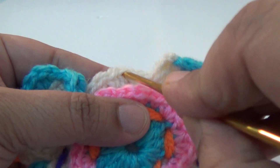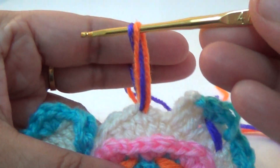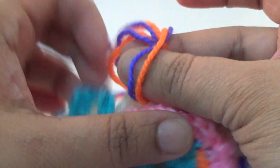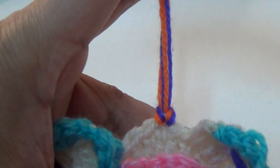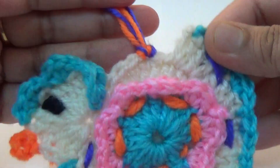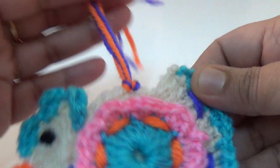In the center of your cheek, you attach the multicolor yarn. Your project cheek is ready. Thank you.